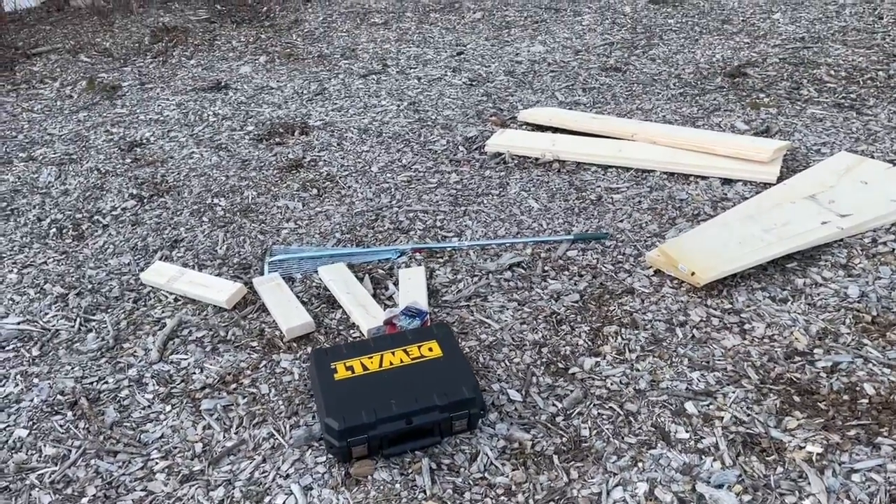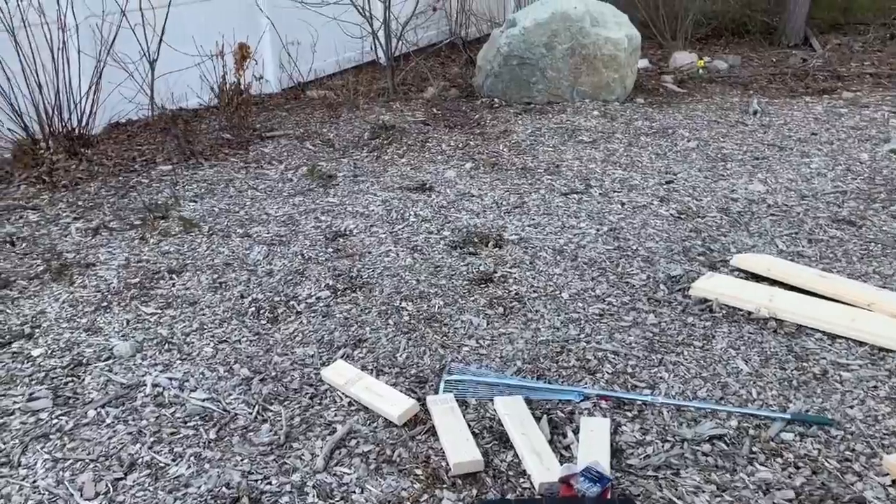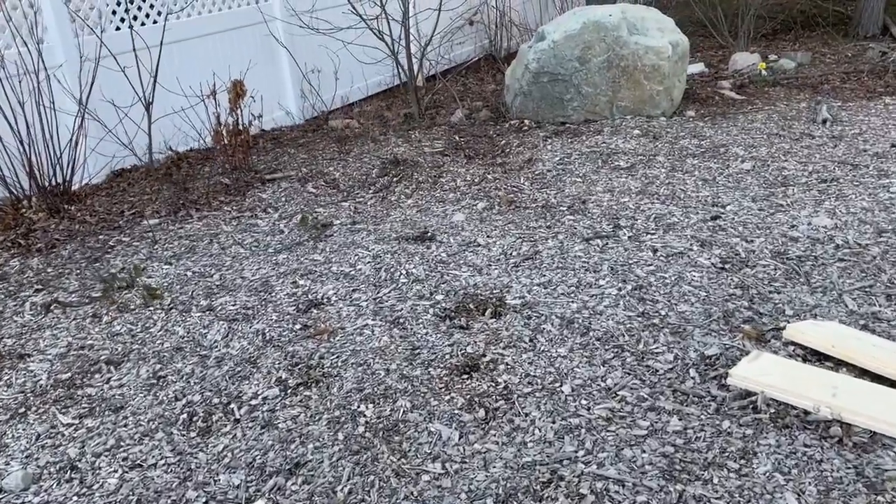I'm going to rack all these wood chips first and find a flat ground where I can start building this project.